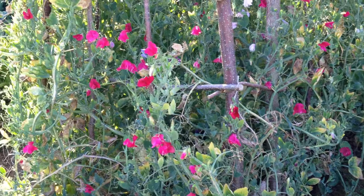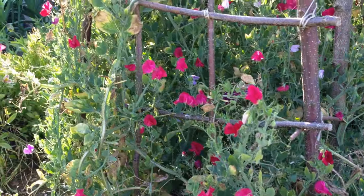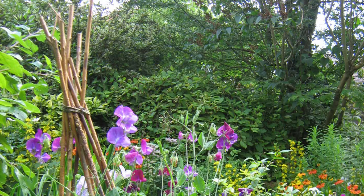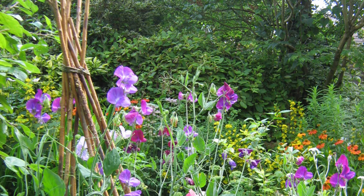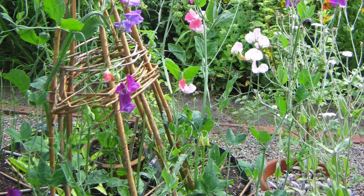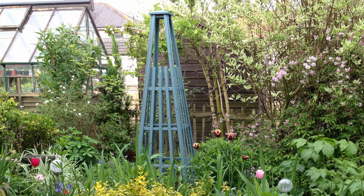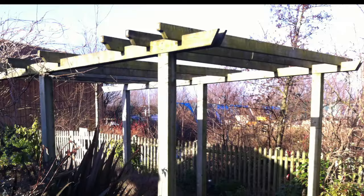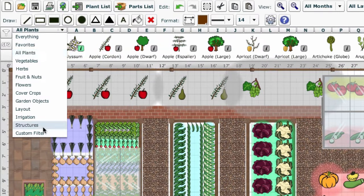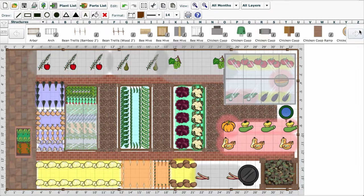Trellis, either bought or homemade from woody prunings, could be used for a wall of climbing veggies or sweet peas. Wicker or bamboo wigwams offer a space-saving and arguably more attractive alternative to the usual rows of canes, while obelisks and pergolas present decorative solutions to growing upwards. Our garden planner features many support options that can be selected and dropped into your garden plan.